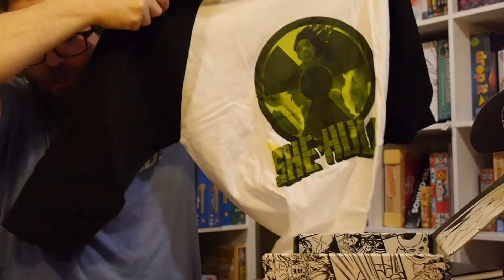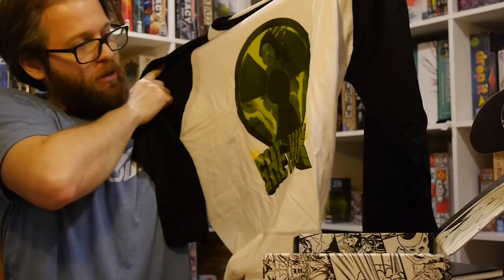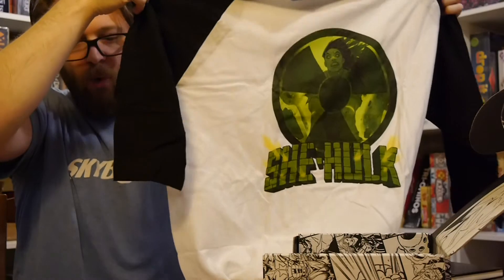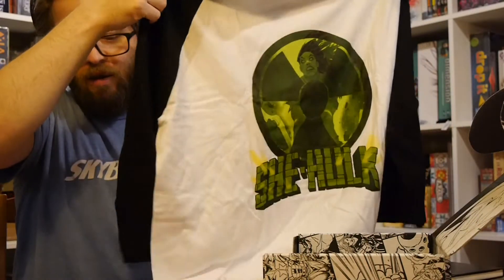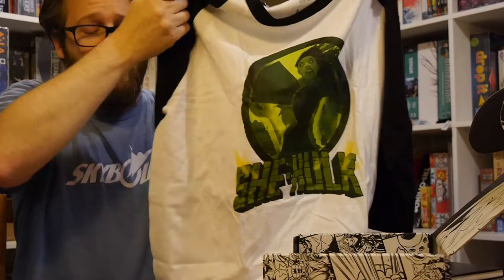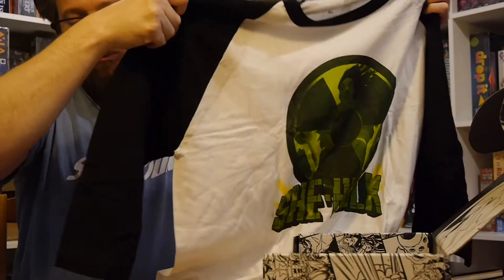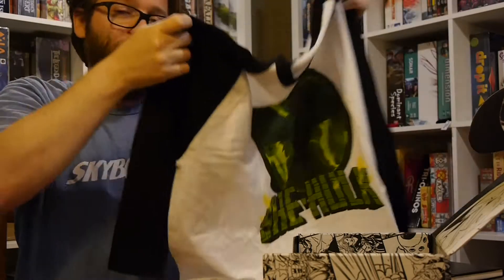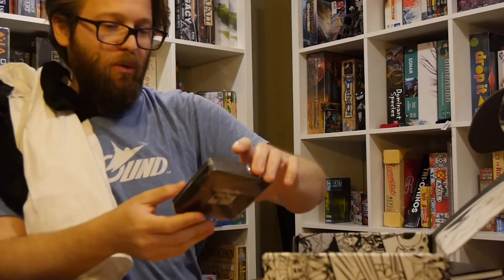First, we got a t-shirt — a little She-Hulk action. Pretty cool art. This is off of the recent series that was going on. Kind of a cool t-shirt, this is one I would definitely wear. It's a ringer t-shirt, which I sport every so often. I kind of go back and forth with it — I look good in it, but those sleeves sometimes drive me nuts and I wind up rolling them up anyway. The art is great, this is just a cool design. I dig it. This is a t-shirt I would actually wear, so I'm very happy with that.